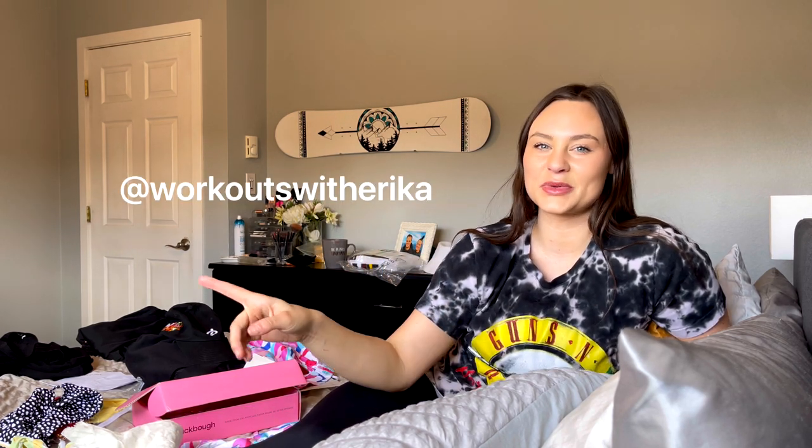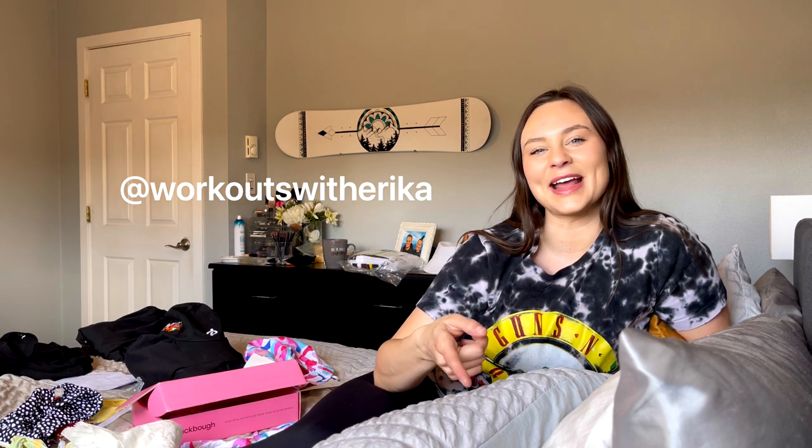I hope you enjoyed this Black Bow Swim try-on haul and review. Let me know if you've tried this brand down in the comments below. If you have any questions on sizing, I hope I can help. If you enjoyed this video, make sure to give it a thumbs up, subscribe to my YouTube channel, follow me on Instagram — workouts with Erica — and I will see you guys in my next video.